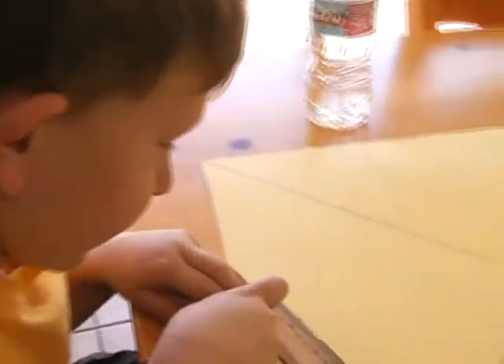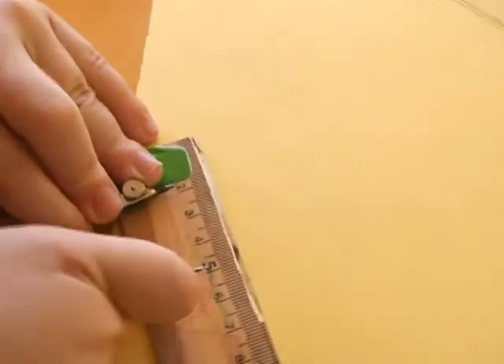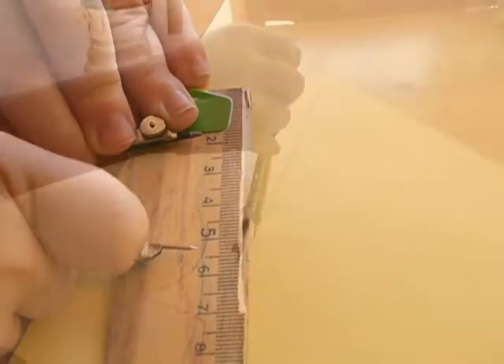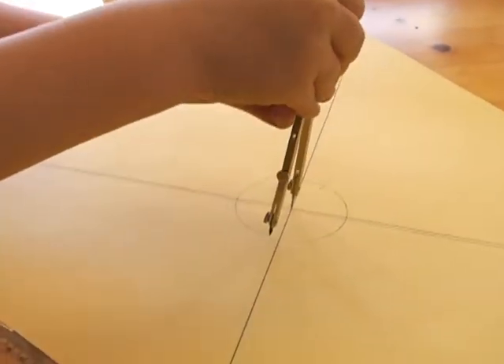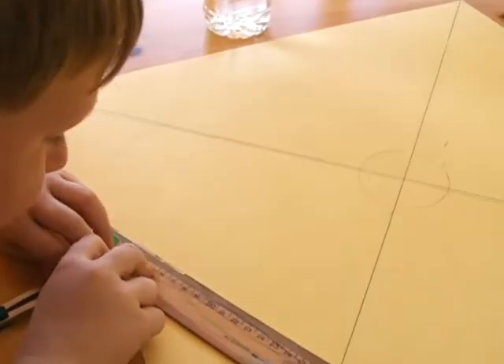We want to make a compass circle that is three and a half centimeters long. Now we want to make a two centimeter arc around the corners.